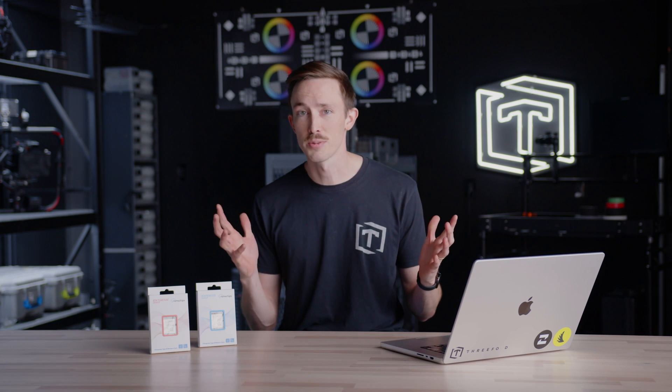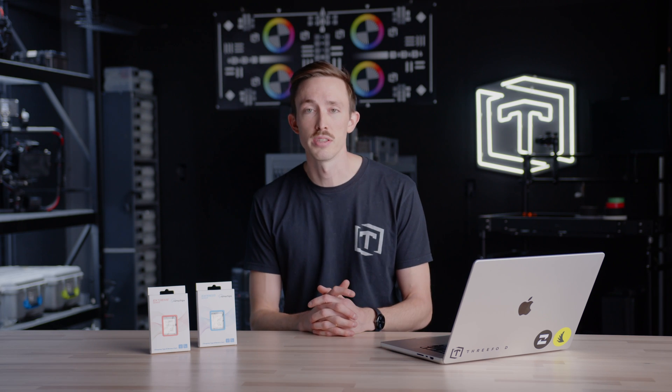If you have any questions in regards to these cards or media in general, please feel free to leave those questions in the comments below and we'll make sure to get back to you. If you're not subscribed, please consider subscribing. We have a lot of awesome content coming this year, including the warehouse and office renovation, more gear reviews, and behind the scenes stuff. Thank you for watching and we'll see you in the next video.